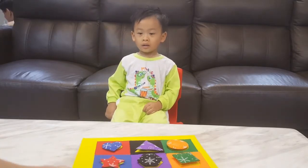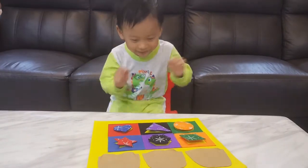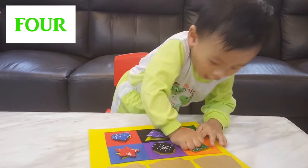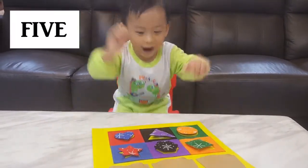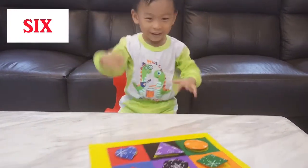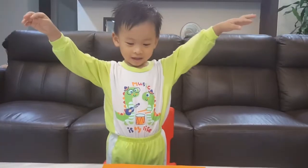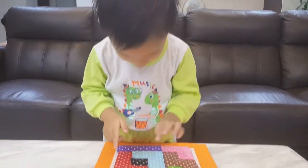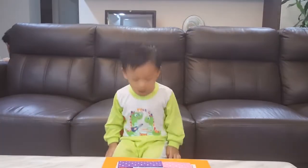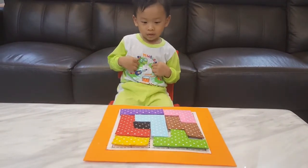Okay, you know what? Two, three, four, five, six. Excellent — six! What do you have here? Another quiet book! So colourful. Yeah!